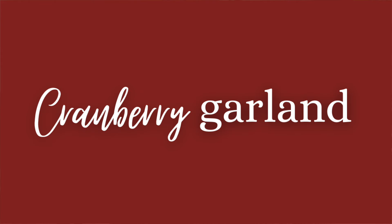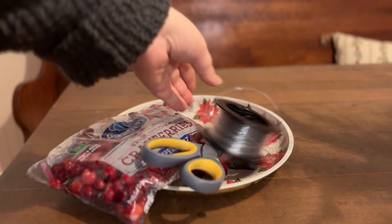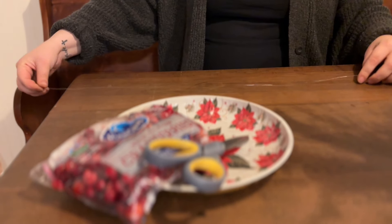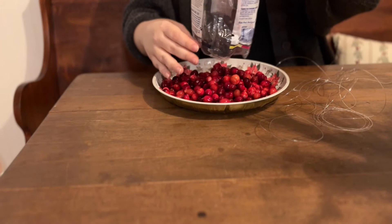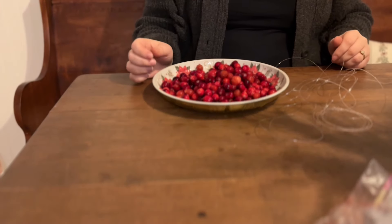The next DIY project you can easily do for almost no money is cranberry garland. Cranberry garland is really easy to find this time of year, so I just went to my local grocery store and picked up about three bags. How many bags you'll need depends on how long you want the garland — I decided to wrap my tree in it, so I needed a little bit more than if you were just doing a string over a window or on a mantel.